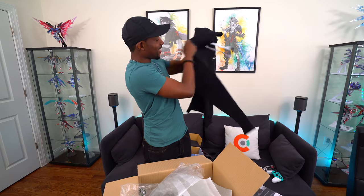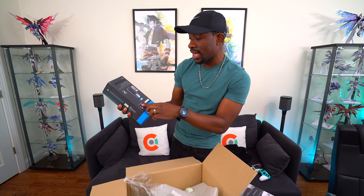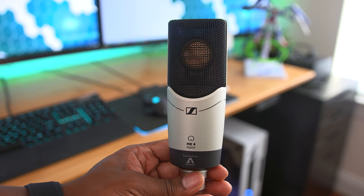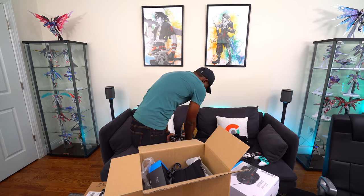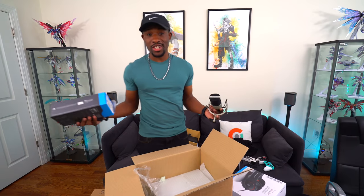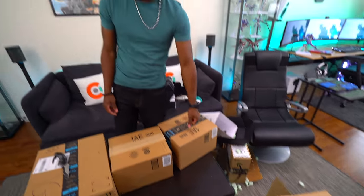There's also a little Sennheiser hoodie, and last is a new condenser microphone — the MK4 digital, powered by Apogee. If you feel the weight on this thing, it's legit stuff. You throw it onto the shock mount and you're good to go. I really need to get on my Twitch game now — I have no excuses. Huge shout out to Sennheiser for sending all this stuff over.